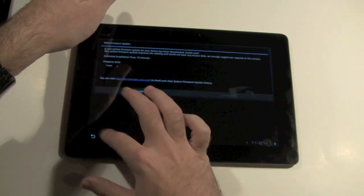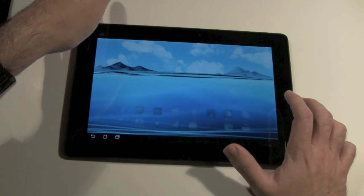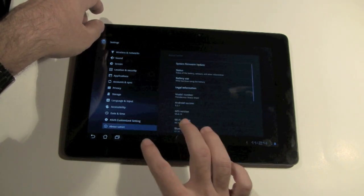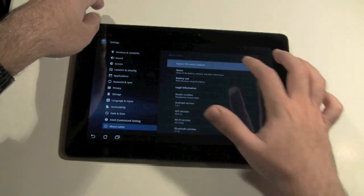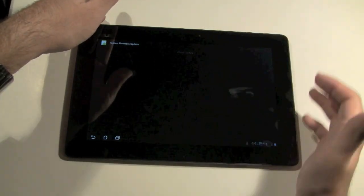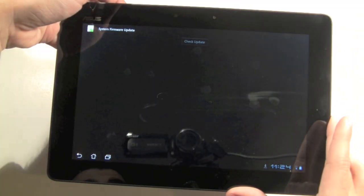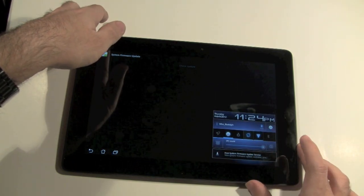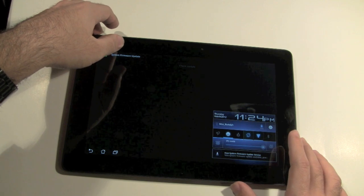How it would normally be is you go to Settings, and you go to About Tablet. Once you go to About Tablet, the very first thing that will appear is System Firmware Update, which mine is already telling me we have a firmware update. So you would click right up here at the top — it says 'Check for Update.' You click that and then you'll download the system update. I'm going to download that now and show you the rest of the features. I'll see you in a second.